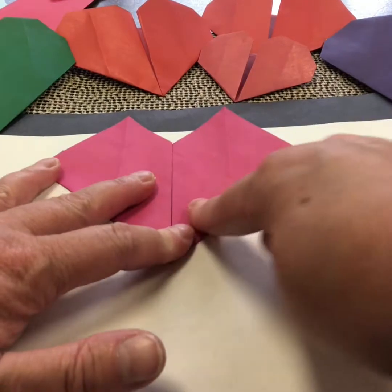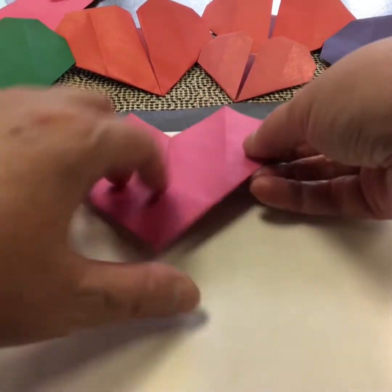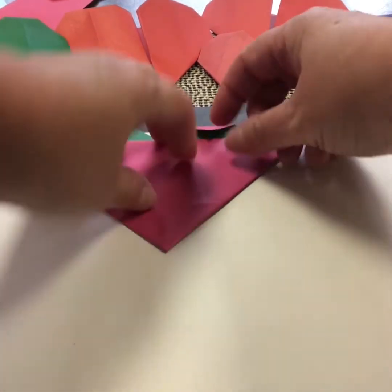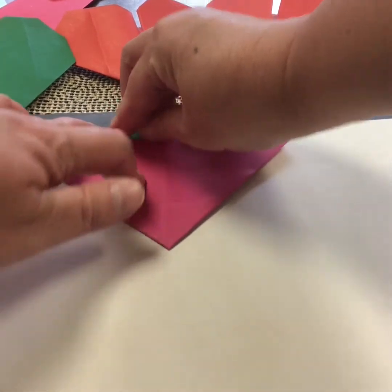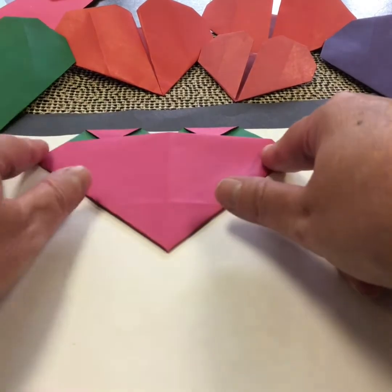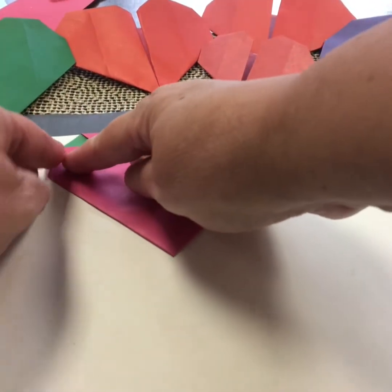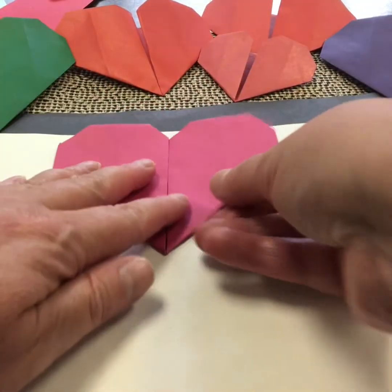So now I have quite a pointy heart, so I'm going to soften those points and form it to look more like a heart. I'm going to flip it over, and take that top point and fold it down to the fold line, and go just a little bit over so I can tuck it under. Same on this side — fold it down to that fold line and tuck it under just a little bit. And then I'm just going to take these two corners here and fold them in to help again shape my heart. There — and when I flip it over, there I have my heart shape.